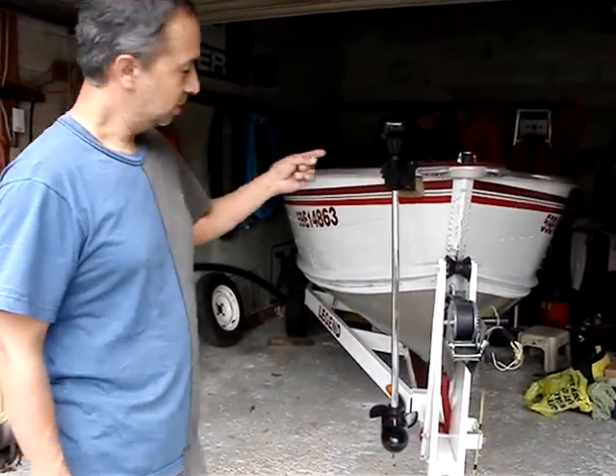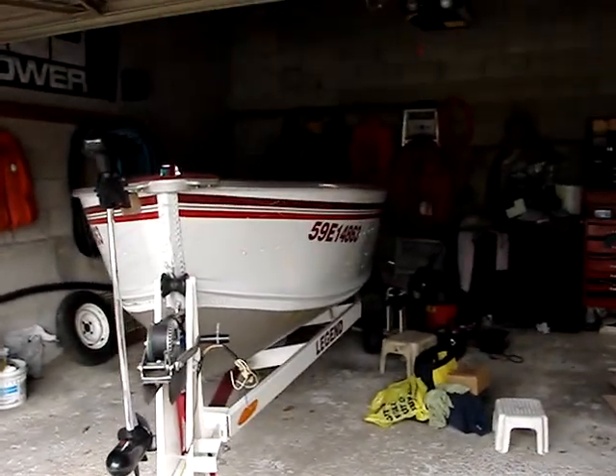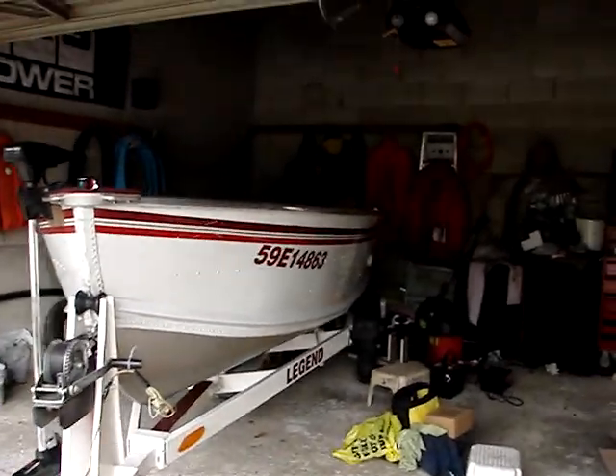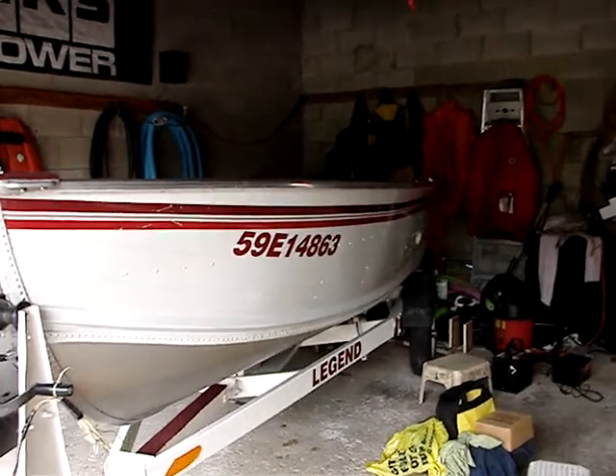This boat — take another look at it here — it's actually a '96, so it's going to be 23 years old this year. But you know, take care of your craft and it takes care of you.